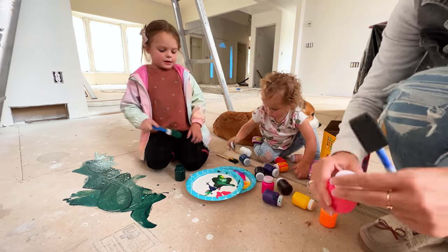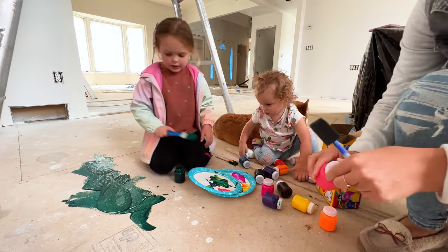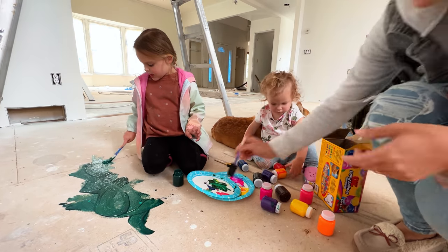What are you drawing, Ruby? The ocean? Nope. What? Grass? Nope.